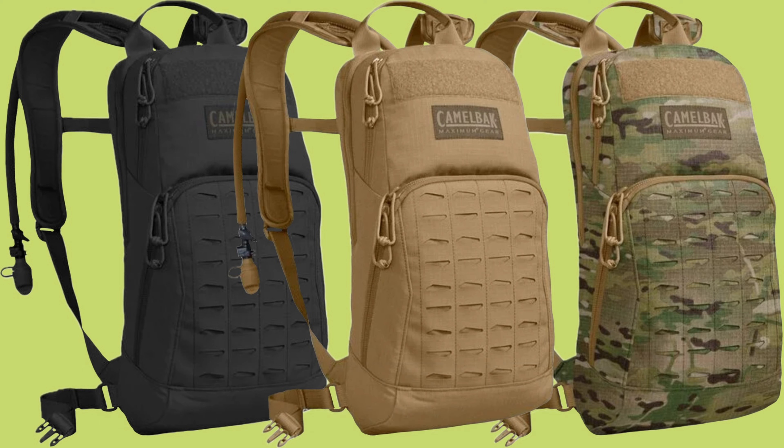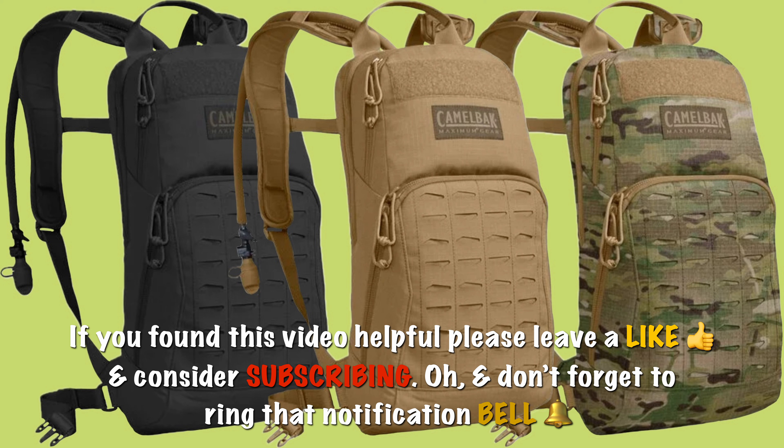Let me know what you think in the comments — would you find this hydration pack useful for your adventures? Don't forget to like and subscribe if you haven't already. Take care, I'll catch you on the next one.